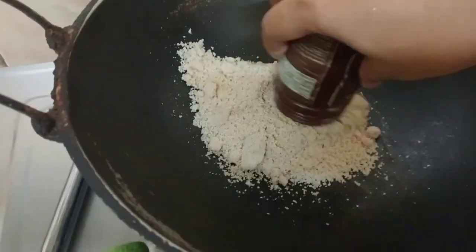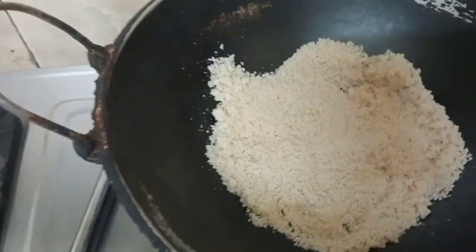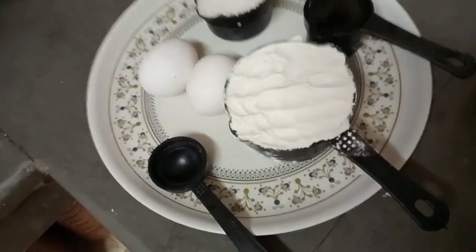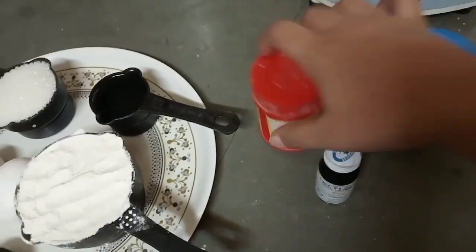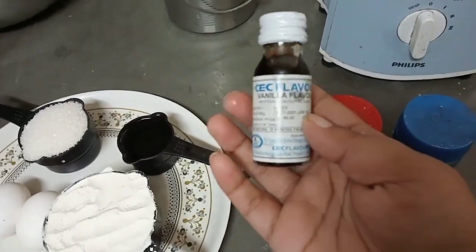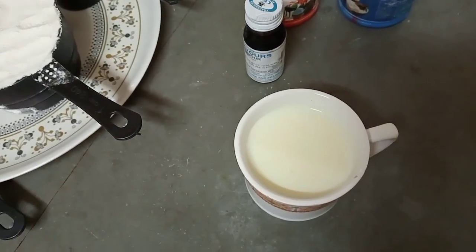I have made it in the kitchen. There is no oven — I am using a kadai in my kitchen. The ingredients I have used are: vanilla, baking powder, vanilla essence, baking soda, and milk.